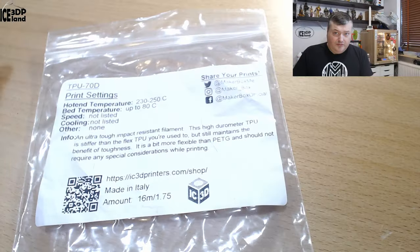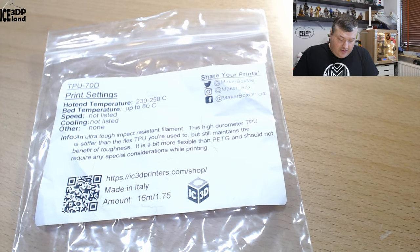This filament is TPU based but it's not very flexible — it's like a semi-flex or something like that. Let's have a look at the label. They call it the TPU-70D.